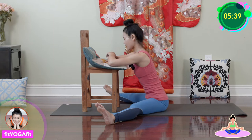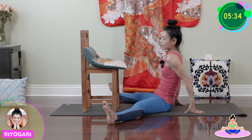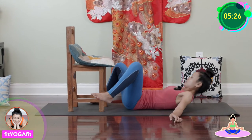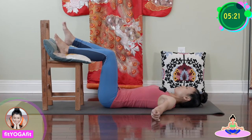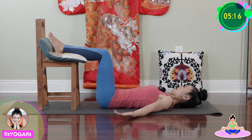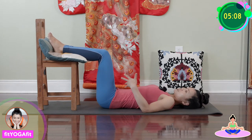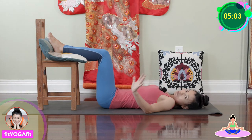Now slowly come up, and now let's lay down on your back. We're going to put our legs on top of the chair — lifting your legs slowly, come to a lying-down position and place your feet on top of the chair. Open your arms, either palms up or down — it's up to you. Just stay there. Again, you can be in this position as long as you need, but right now let's take eight deep breaths.